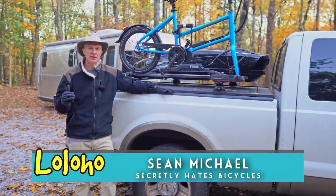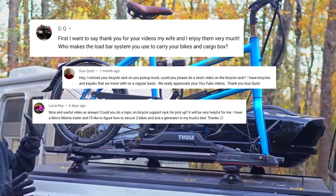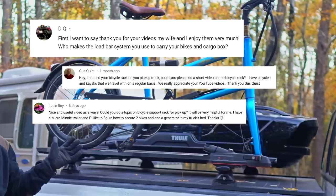Hey guys, in this video we're going to answer a very popular question: what kind of bike storage are you guys using and why did you choose that setup?